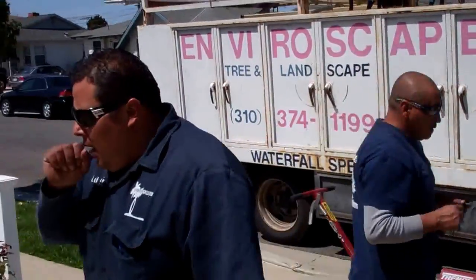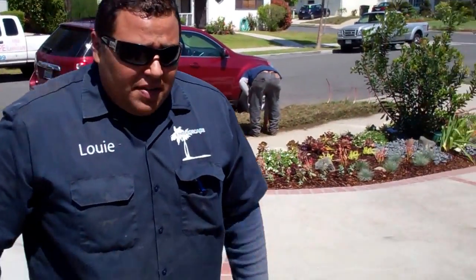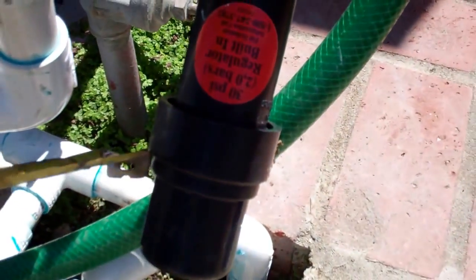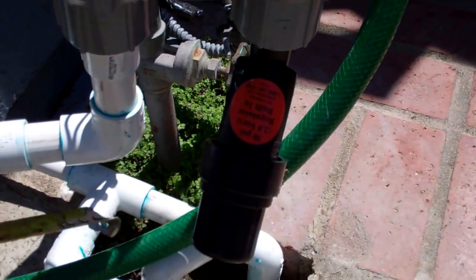While they're hooking up the fittings, let's talk briefly about the components involved in doing a properly designed and installed drip system. If you take a look here at our valve — it's a Rainbird valve, 3/4-inch anti-siphon. And this little guy right here is our filter. Not only is it a filter, but it's also a pressure regulator as well — that one is set to 30 PSI.